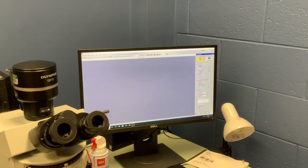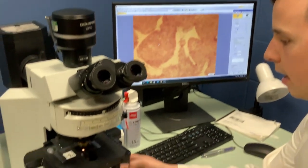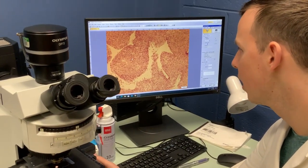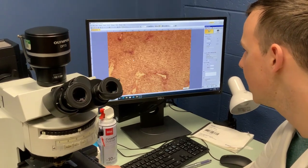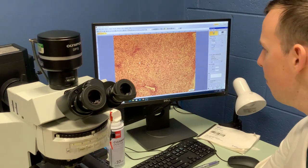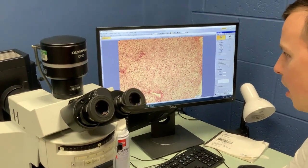We hit this live button here to switch on the display, and then we can use the focus knob to focus on our sample. This is an H&E stain that was prepared by Bardis in my lab. We can adjust the brightness to get the kind of picture we're looking for.